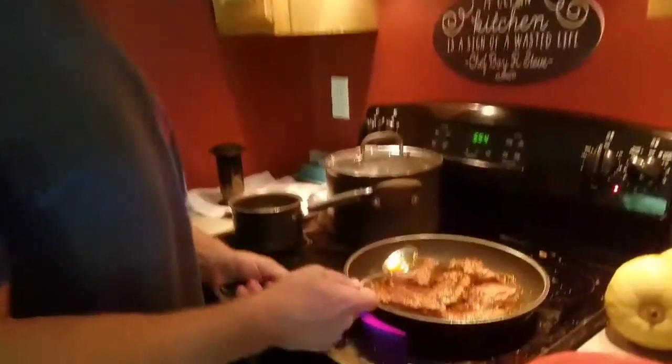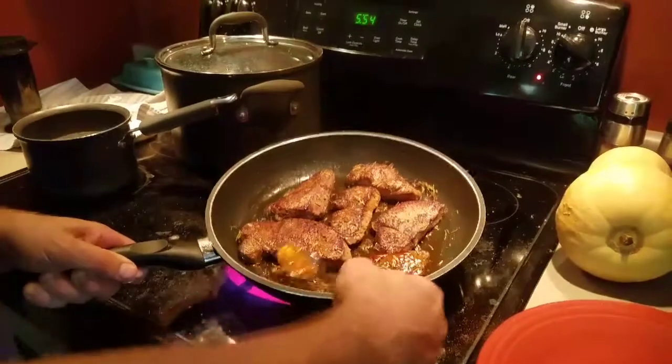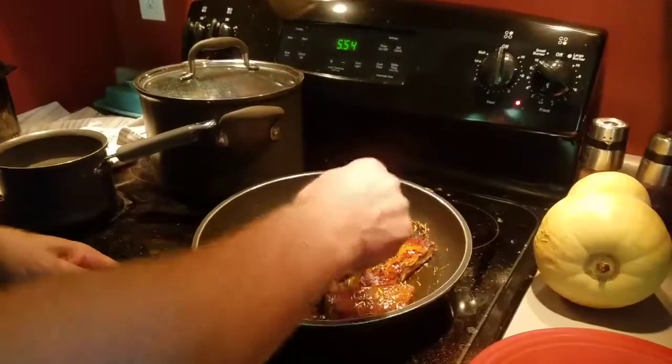Check this out — it's cooking and looking awesome. One thing to do is tip the pan and spoon some of this nice flavored oil over the top of your steaks.